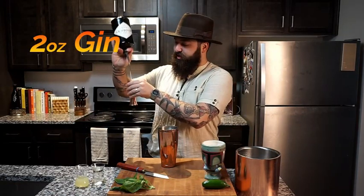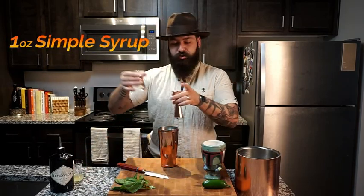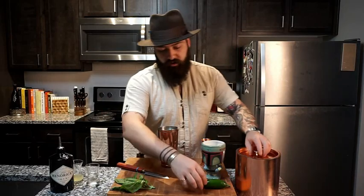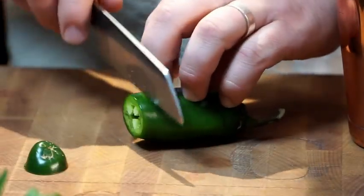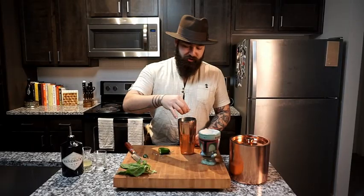We're going to start off with a little bit of ice into our shaker tin. We're going to add in 2 ounces of Hendrix Gin. I love this gin — it has great botanical notes to it. We're going to do 1 ounce of lemon juice, and 1 ounce of simple syrup. This is just to balance out a little bit of the lemon and the gin. And you've got your jalapeño — make sure to choose wisely. We're going to give this a couple quick slices and add in 4 small pieces of jalapeño right in there.